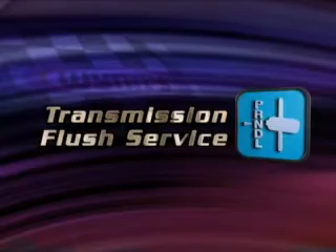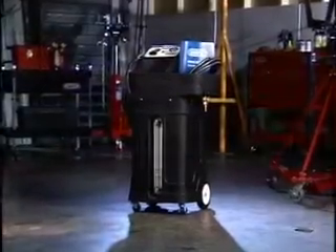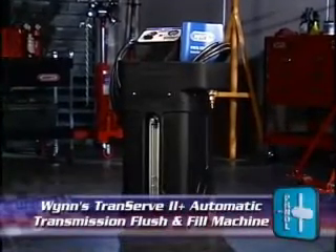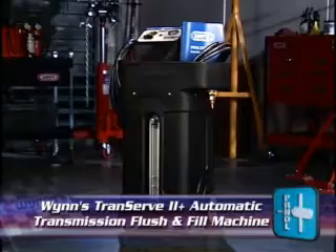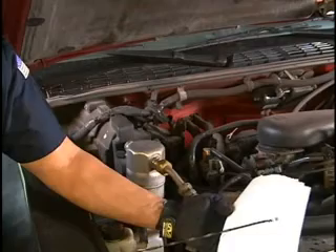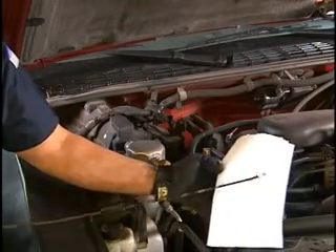Transmission Flush Service. Wynn's Automatic Transmission Flush Service utilizes Wynn's easy-to-use TransServe 2 Plus Automatic Transmission Flush & Fill Machine and two-part flush kit. Start the service by checking the transmission dipstick to check fluid condition, fill level, and type of transmission fluid.